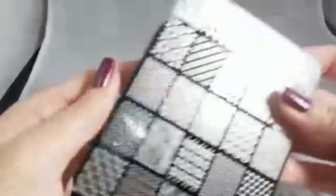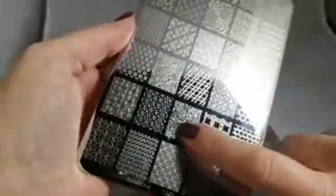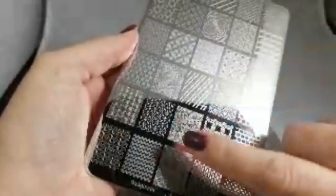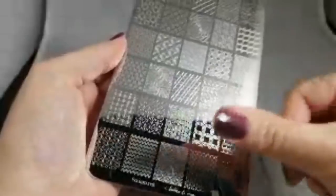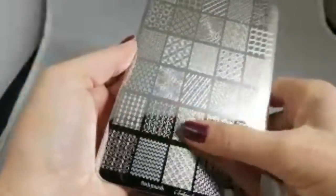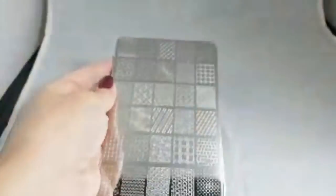On a couple of plates where you've got images really close together, you might have some fibers attach if you use raw cotton. My trick for that is to just take scotch tape, lay it down, and pull it back up — all the fibers come right off. I would much rather have that than a plate that's a nightmare to get an image to pick up with the clear stamper.